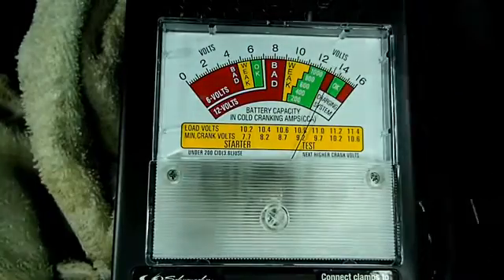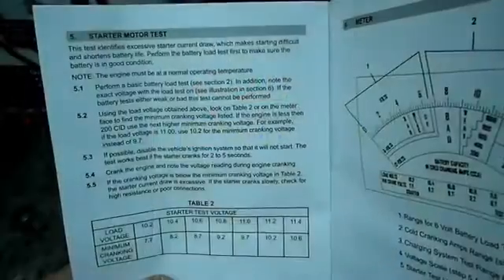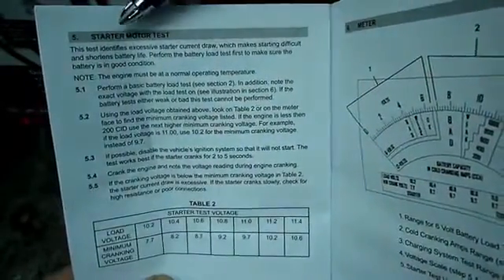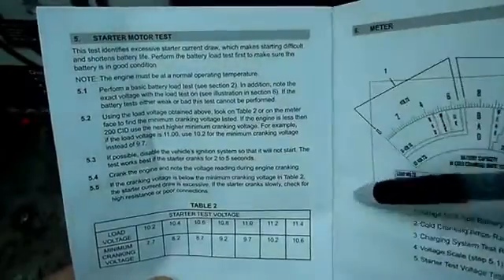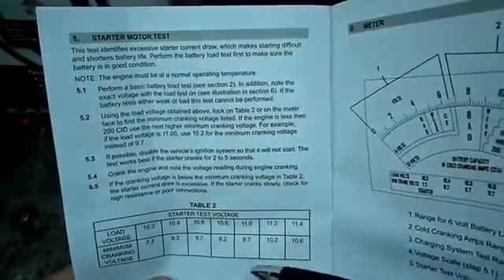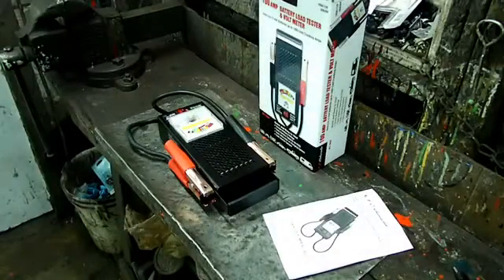Okay, that concludes the test for the charging system. One last test I can do is a test for the starter motor, and it's written right in here in the owner's manual, so if you care to do that you can. That concludes my review of the Schumacher battery load tester and voltmeter.